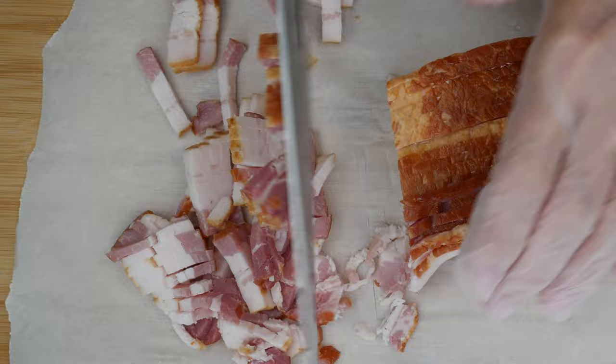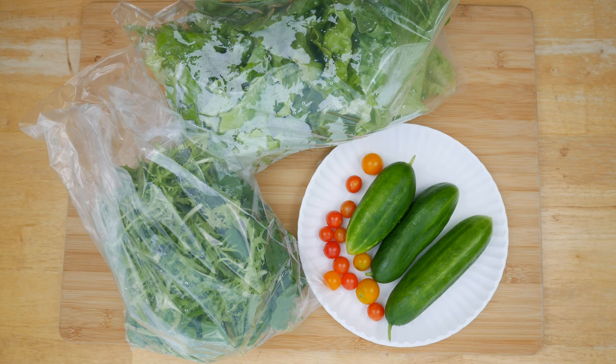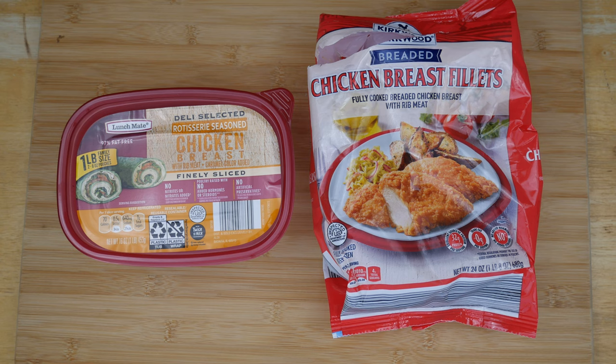I like to cook the bacon along with the eggs at the same time, then put those in the fridge until I'm ready to make the salad. You can make a lot of these ingredients at one time and have several salads throughout the week, and you are good to go.